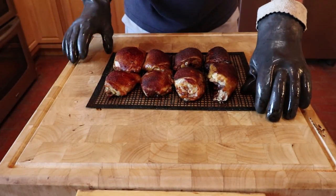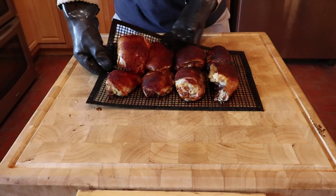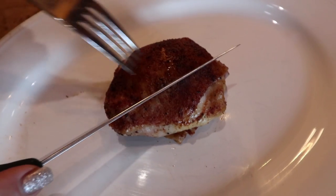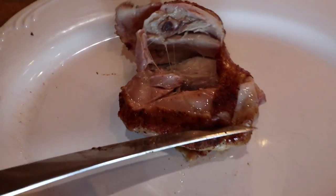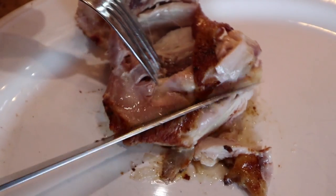After removing the chicken, I let the thighs rest for about five minutes before serving. As you can see, the chicken is tender, moist, and cooked all the way through. Bon appétit!